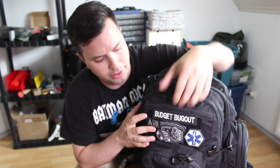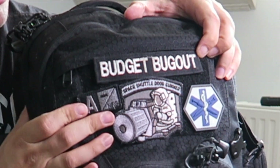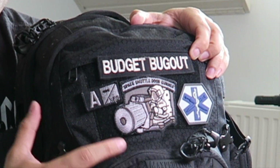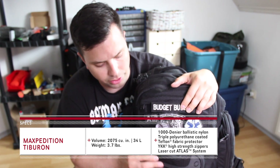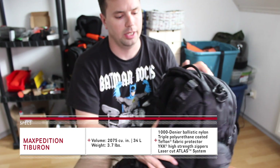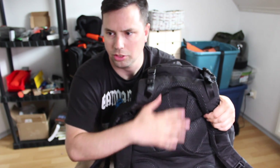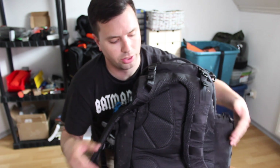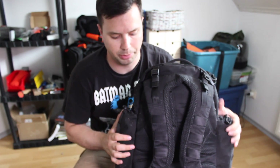Right off the bat you can see there is a velcro space where you can put morale patches and name tapes. As far as the material goes, this is very strong material — I'll annotate the exact specs of the bag, but my experience is that it's very strong. You're not going to have to worry about anything ripping or tearing. The shoulder straps are very ergonomic and comfortable, with great airflow and great support from the waist strap and sternum strap.